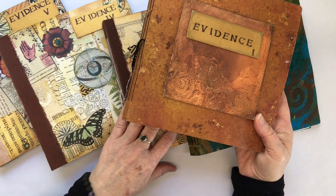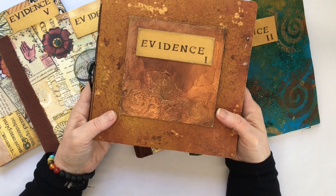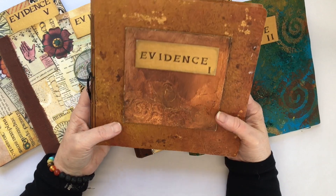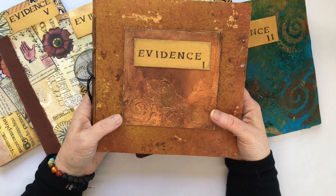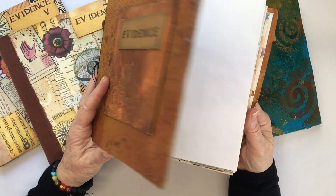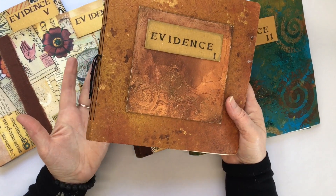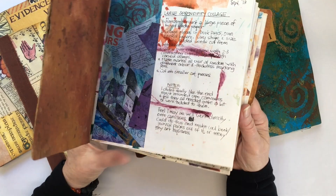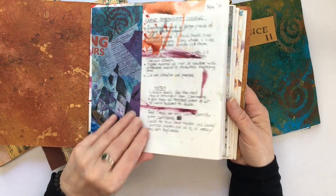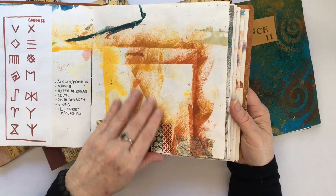And I'm up to number 5 now. Something I noticed about number 1 compared to the others — and this may be of interest to you if you're just starting out — is that it contains a lot more samples of techniques, different ways of decorating papers, materials, that kind of thing. A lot more beginner type stuff, because that's where I was at at the time.